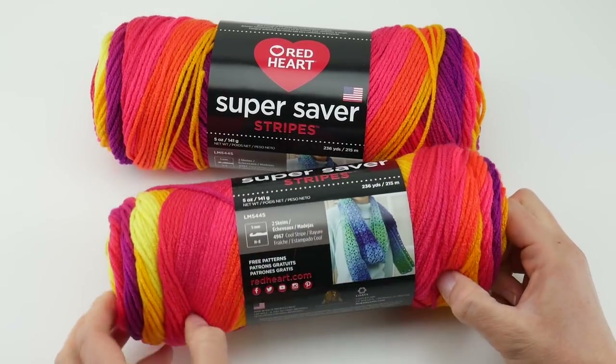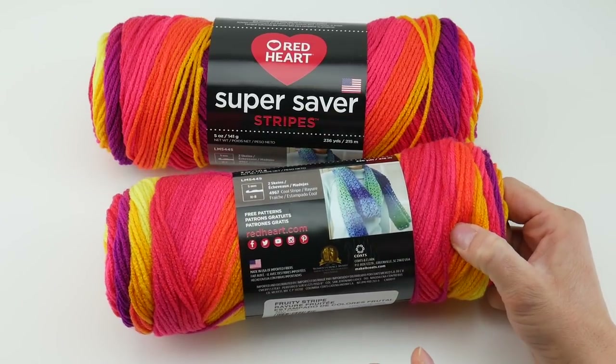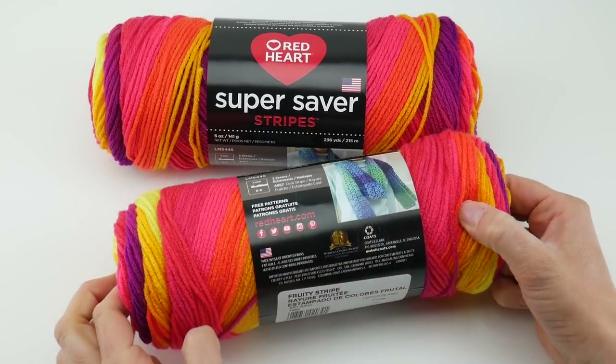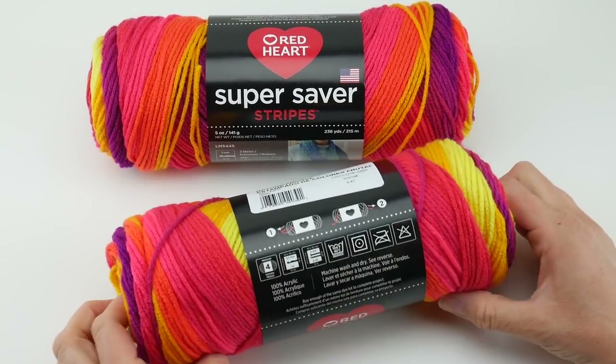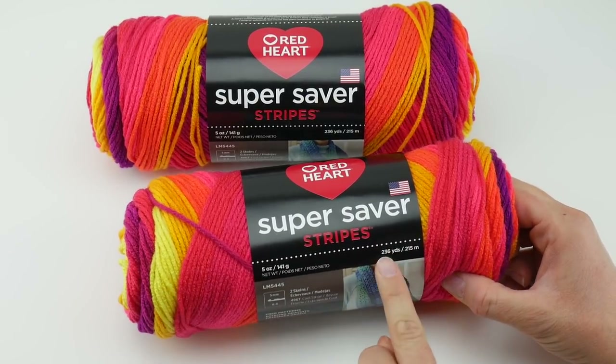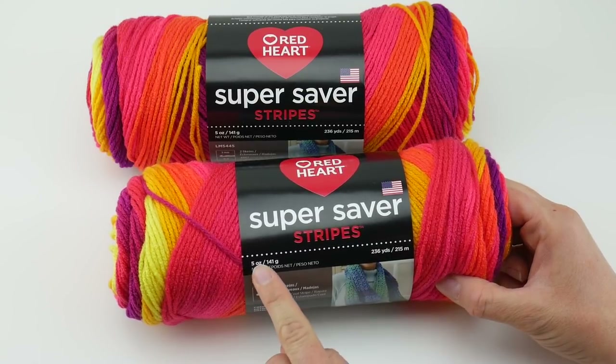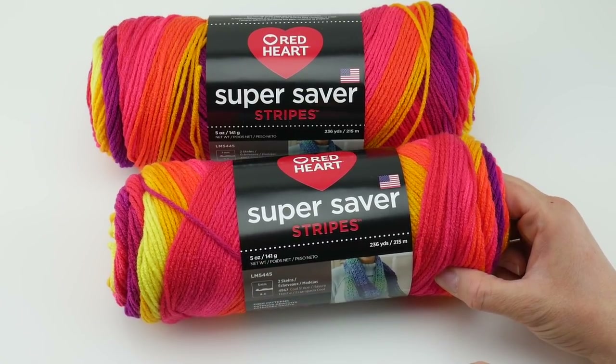You can hop over to redheart.com for more patterns. This yarn is made in the USA, and each skein is 236 yards, 215 meters, 5 ounces, and 141 grams.